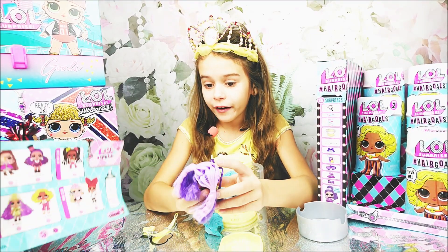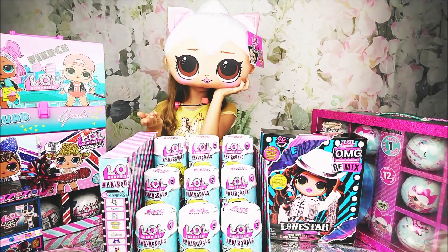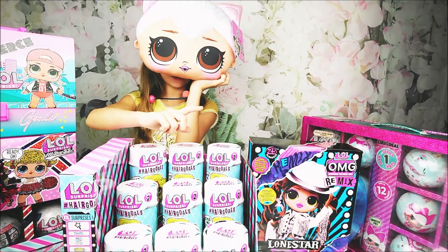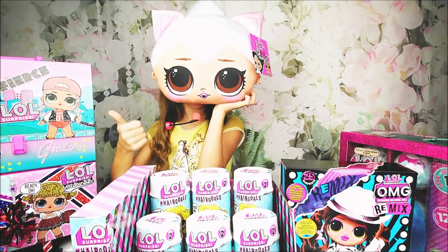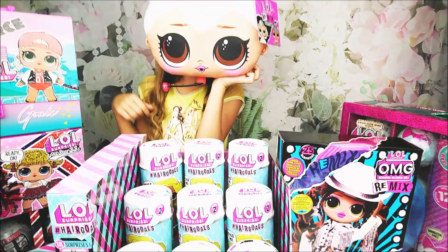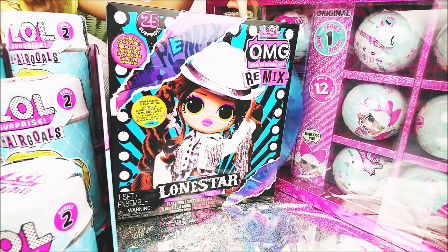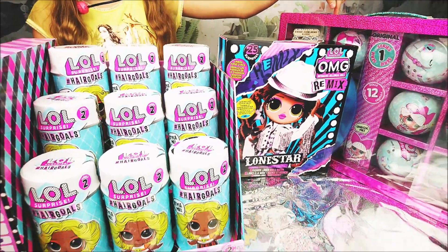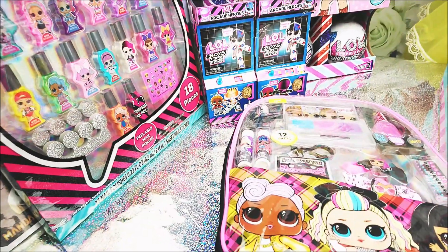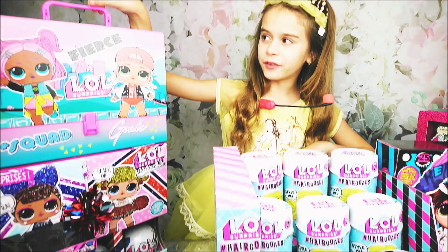Hello friends and welcome! Today we got the new LOL Surprise Hairgoals Series 2 — we have nine of them. We'll show you the weight hack. Subscribe to our channel so you won't miss new unboxings of LOL Surprise dolls, OMG Remix dolls, LOL Surprise re-released Series 1, and more. We even have the cheer squad — and check out my LOL Surprise book bag from Europe!